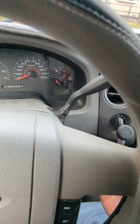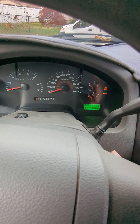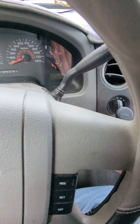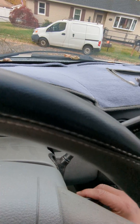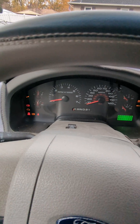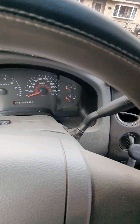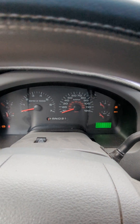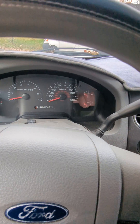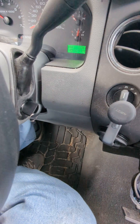Here we go. One key is pretty messed up, so we'll do the next one. There you go — see, there you have it, a programmed brand new key.